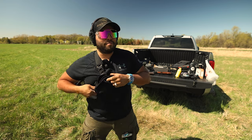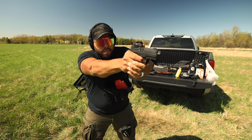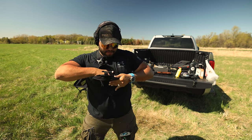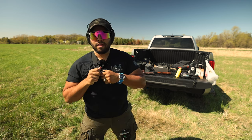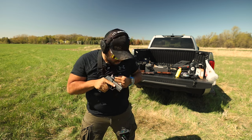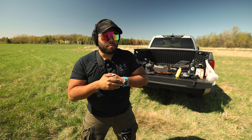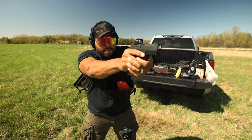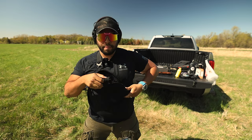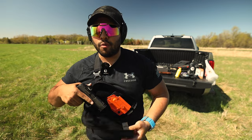Let's do a couple of drills just being at the ready. That was 1.56. Let's see how fast we can go again — 1.59. One more time — 1.59. And again being at the ready with the quick access pull tab — 1.53.